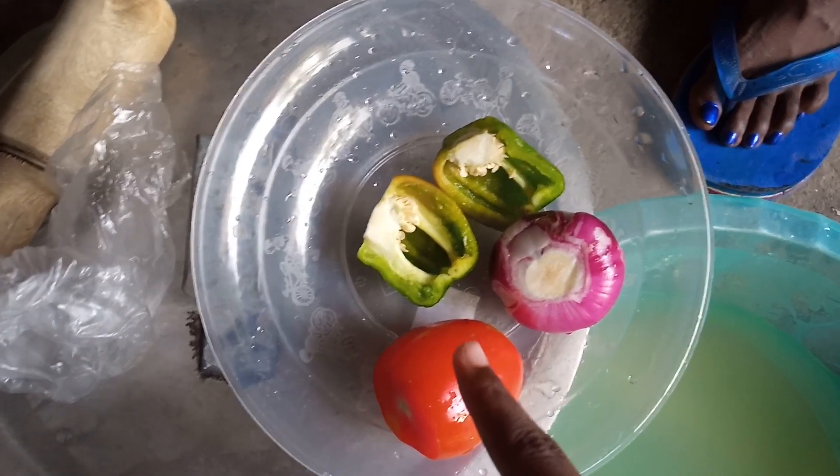You add in the tomato paste, add in some salt, and then you add in tamarind sauce — tamarind juice.